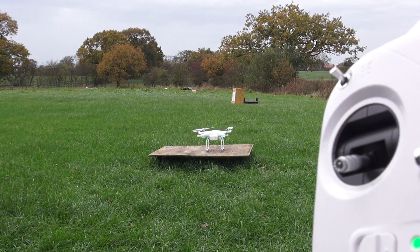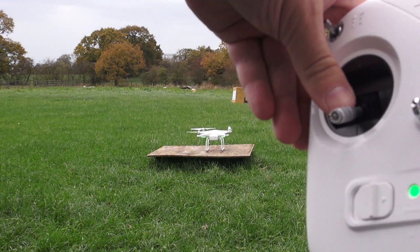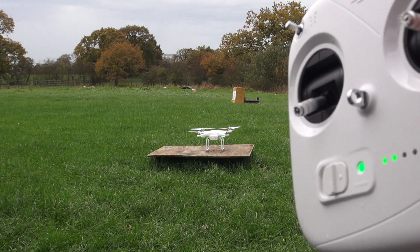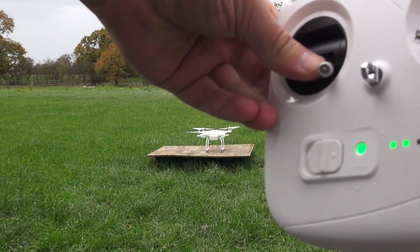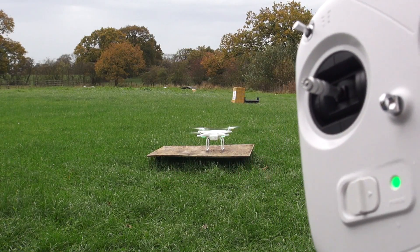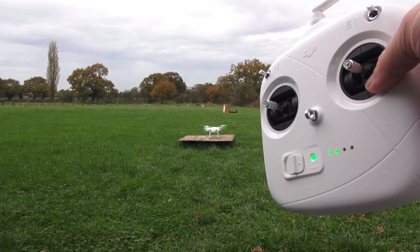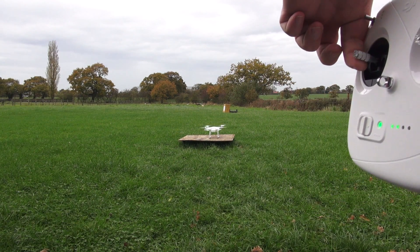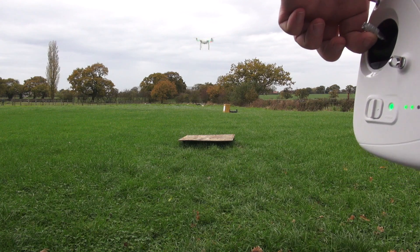One thing I noticed during the arming stage is that the throttle stick would actually lock down into the bottom position whilst arming. You need to make sure you unlock that stick, otherwise it disarms after two seconds.